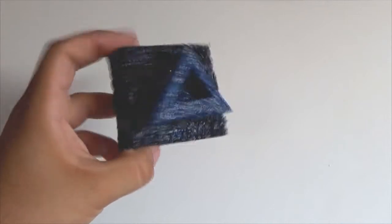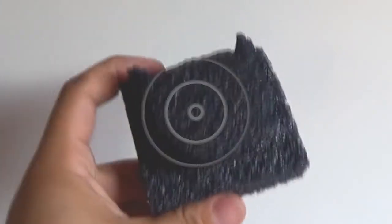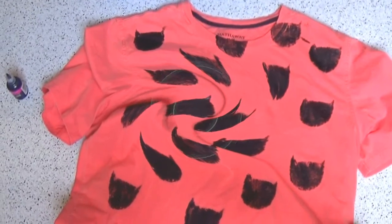Hey guys, so today I'm going to show you how you can make your very own stamps. But these are not any kind of stamps — I actually have shown you how to make those. They are texturized stamps to look vintage, and they will give a great touch to things.